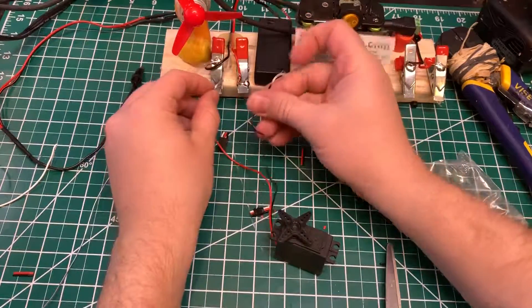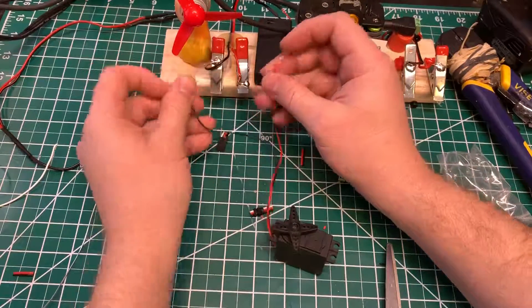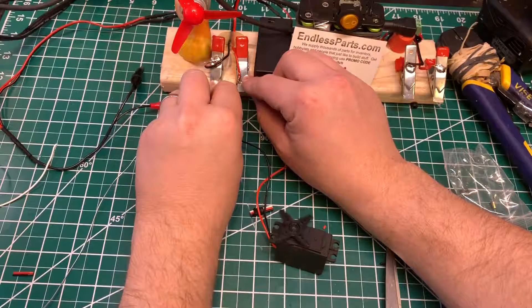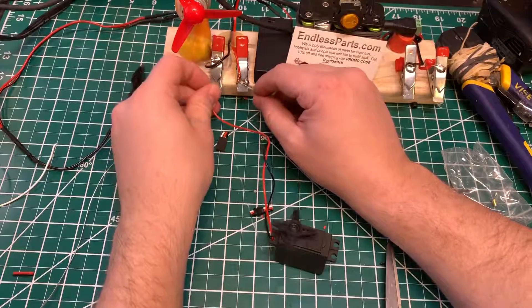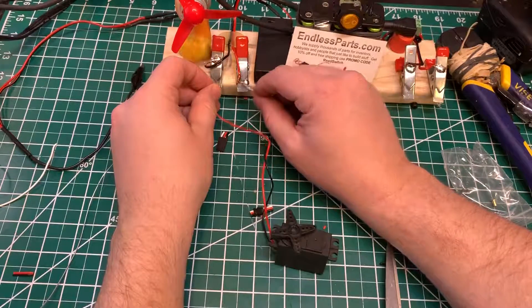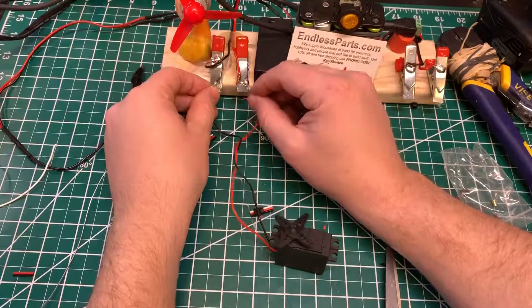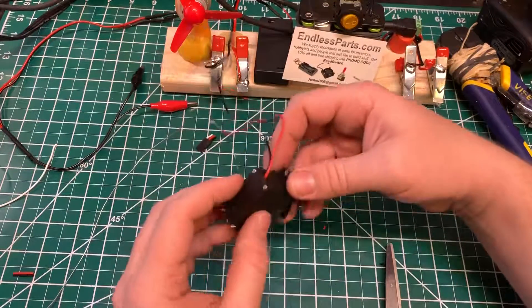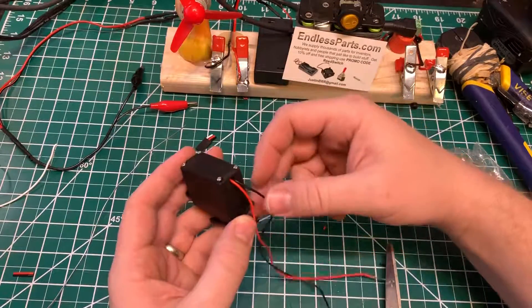Now it's working. When you reverse the polarity, the motor will change direction. And if this is too tight and it's crushing the wire, it won't work.